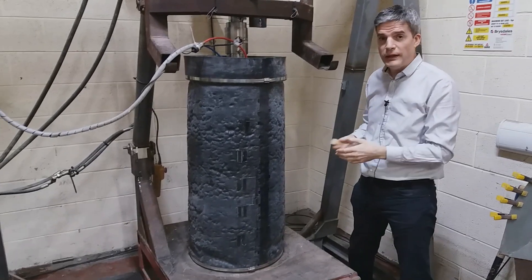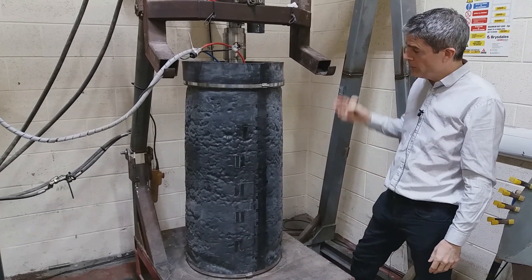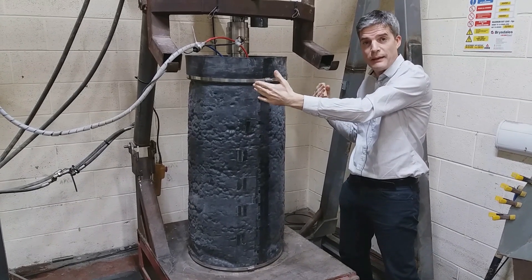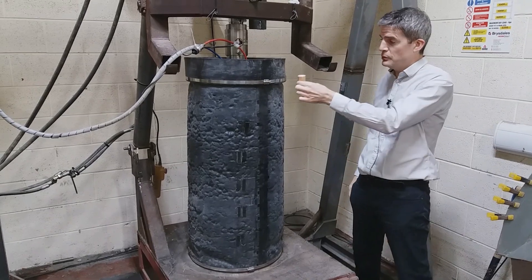But look at this. This is also a triaxial machine — the granddaddy of all triaxial machines, because it's half a meter, or 20 inches, in diameter and double the length. So look at the comparison between the two.